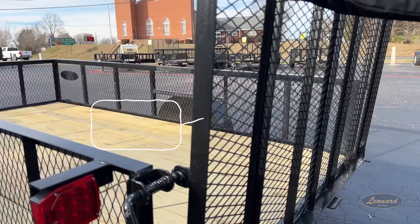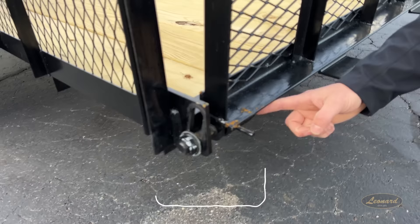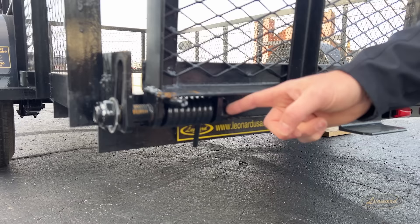Now we're going to drop down right here, folks — this is huge. Spring loaded. This thing gets heavy, we get older, our backs get tired. That spring right there helps you big time. Know that it's here for you. We've got you covered — that's what we offer. It's the best you can get. We want you proud of your Leonard trailer.